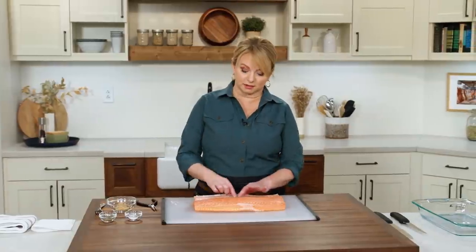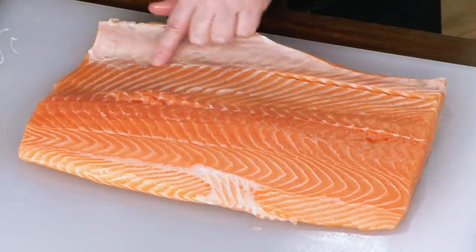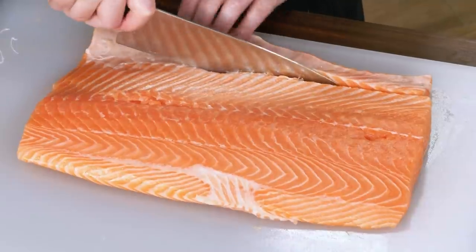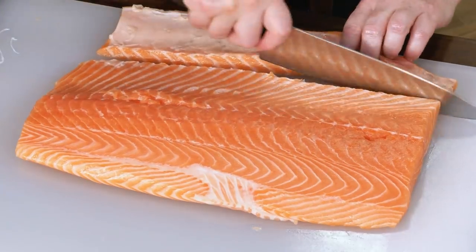This part is the belly, so it's very easy to remove. You can save it for later — use it to make salmon cakes. I'm just going to take a sharp knife and cut right along this demarcation, this little white line, because that's really where it starts to taper down and can cook unevenly. Just save that for later.